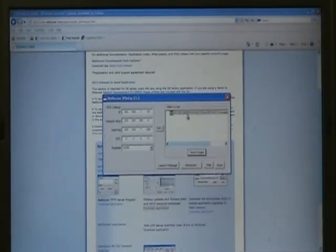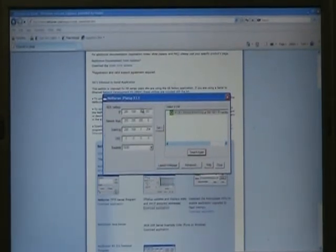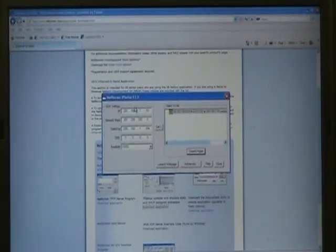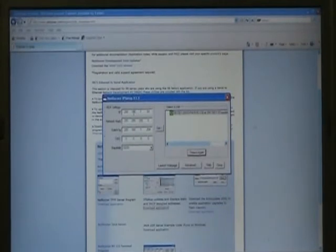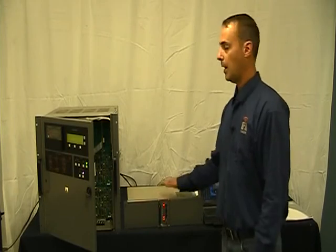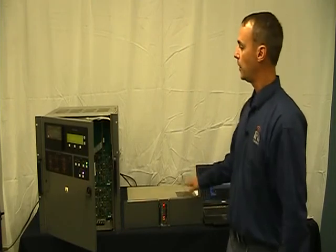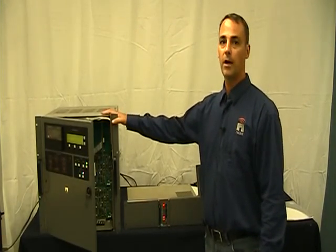I'm going to search a couple more times — there it is, and it's got the new IP information. Instead of starting with 192, I've changed it to 200. So once we have the IP information set up, we can connect it to a transmitter and start setting up our web page. I'll now connect the VR-Link to a Vector 125 NDB transmitter and show you the web-based program. We have it set up for an IP address of 200.168.1.93.